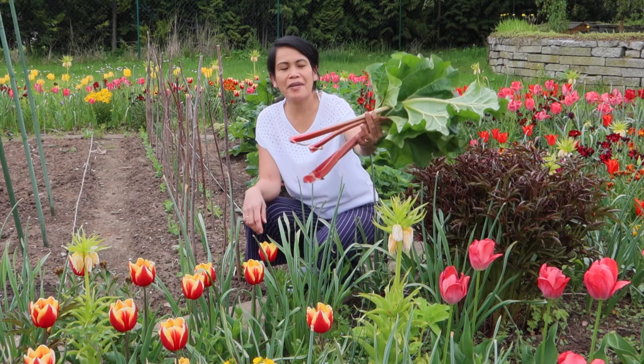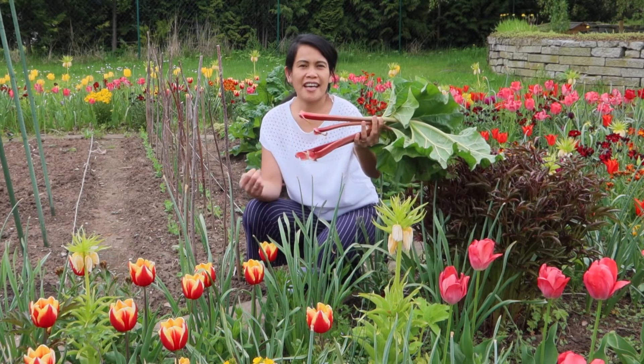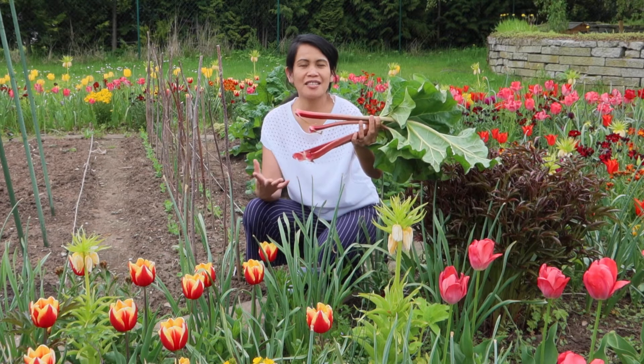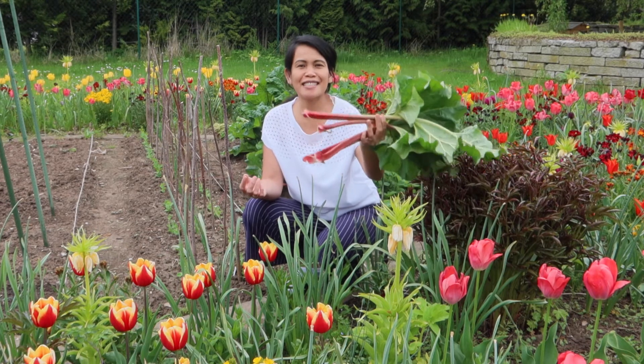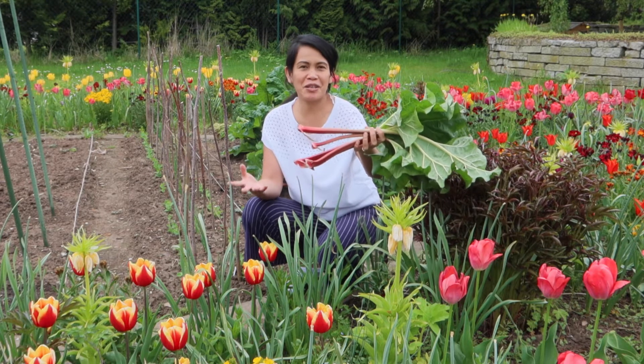Here is my rhubarb. I'm going to cook it with sugar and then with pudding, and then on top is the rhubarb. It tastes so good. Sweet sour dessert.